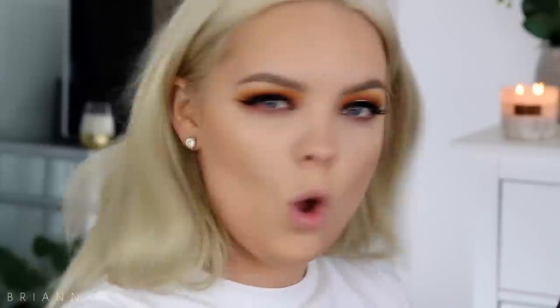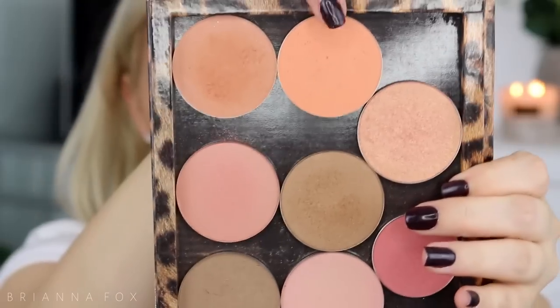Did you just hear my candle bubble? What the— For my blush I'm gonna go into this orange one from Makeup Geek, it's actually called Summer Fling, but to me it's really fall. I'm going to tap off the majority of it and then apply it. Two days in a row I forgot to moisturize my face and my makeup has gone on patchy both days — I've got this big patch right here missing. I think it's just because I forgot to moisturize.